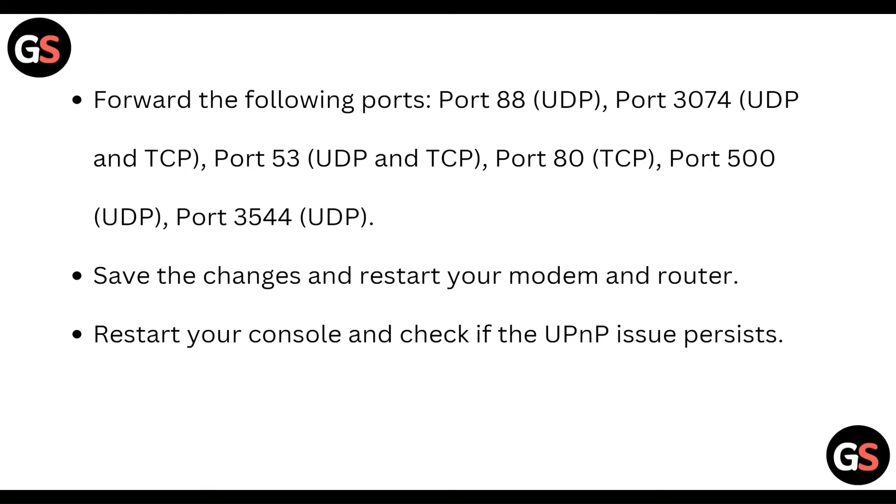Forward the following ports: port 88 for UDP, port 3074 for UDP and TCP, port 53 for UDP and TCP, and port 80 for TCP. Save the changes and restart your modem and router.